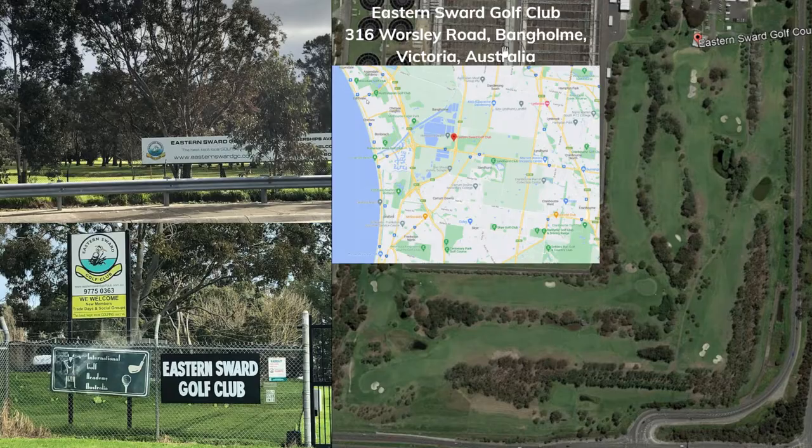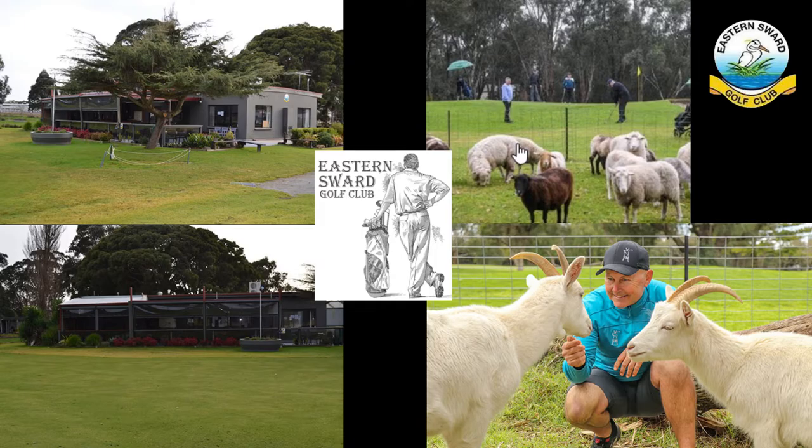An abundance of bird life adds to the quietness and serenity of the surroundings. The Eastern Sward, along with Strong Hearts Farm Sanctuary, enjoy a mutually beneficial arrangement of housing injured and rescued animals. The benefit to the golf course is the reduction of time and effort dedicated to maintaining grassed areas not exclusively relevant to the golf course proper. The animals have a peaceful and quiet habitat with a variety of grasses to consume and aid their recovery, and the vista provided as members enjoy their golf adds to the already serene surroundings.